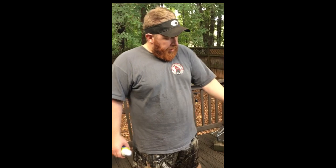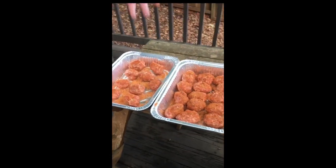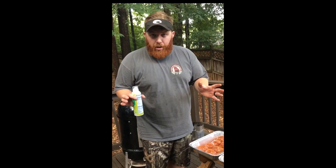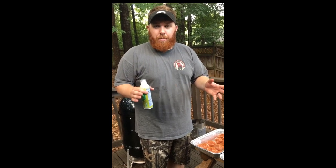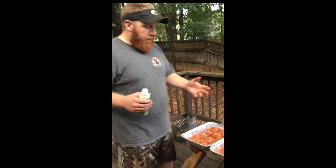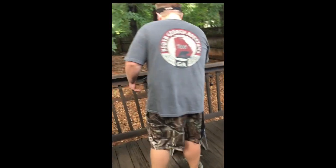All right y'all, so our armadillo eggs are seasoned on both sides with the Harry Sue's rub. I do want to say, just for food handling purposes, I have washed my hands today. Typically I do wear some nitrile gloves but I've run out, so I will highly recommend whenever prepping your food — get yourself some nitrile gloves.